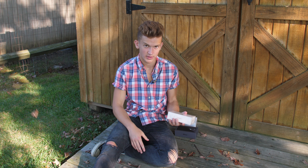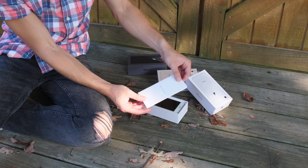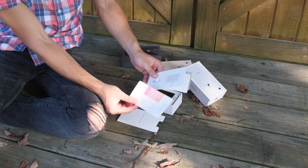Opening these up, we'll go ahead and do the silver one. Up top we have the paperwork and documentation — a nice, colorful, simple guide, SIM ejection tool, information, and two very large Apple stickers that would barely even fit on the phone. Then we have the phone itself, and that looks really good — reflective glass, white.